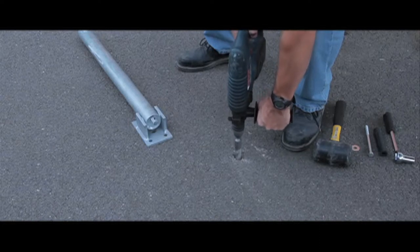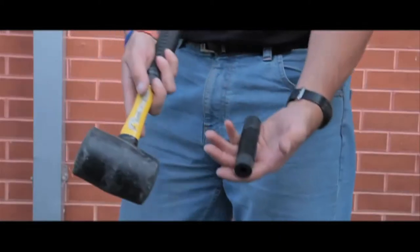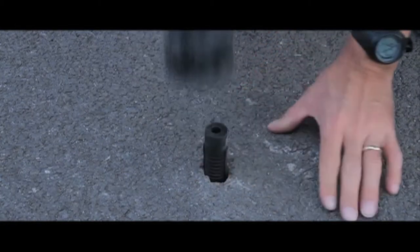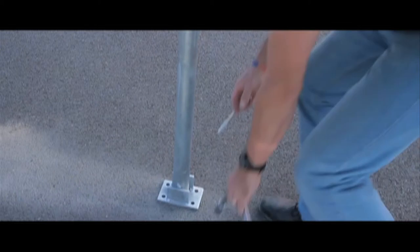Installation is straightforward using a 26mm drill bit in tarmac and a 13mm drill bit in concrete. After you have drilled the hole, you will need to tap in a rubber sleeve which can then accept the expander bolts. You then offer up the parking post and the expander bolt to the rubber sleeve and tighten.